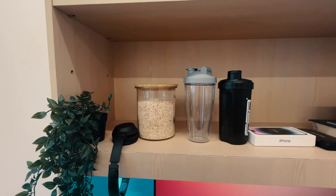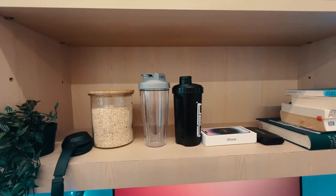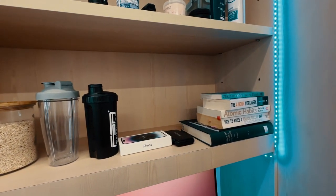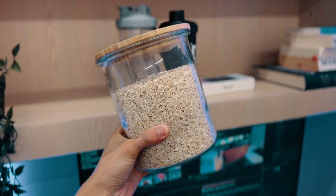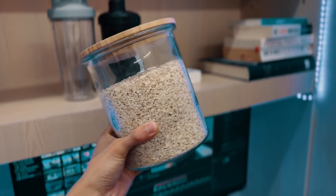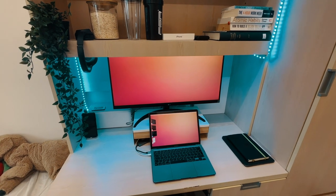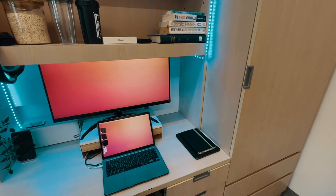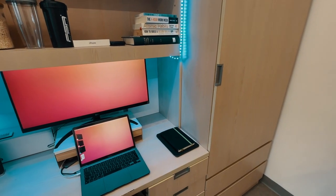I added personal touches through plants, pictures, and decorative items. I got a plant from IKEA and brought some books — not just for decoration, but because I'm currently reading Zero to One and The 4-Hour Work Week since I'm really interested in entrepreneurship and building a startup. I also got IKEA 365+ glass food containers. Instead of leaving ugly food packaging out, I pour oatmeal, pasta, and rice into these containers. They're functional and look fantastic on the little shelf unit above my desk.